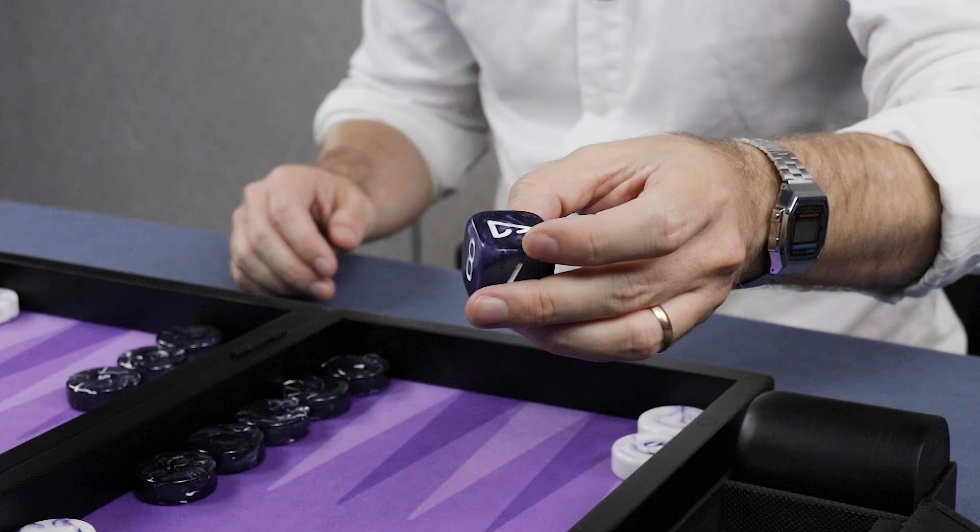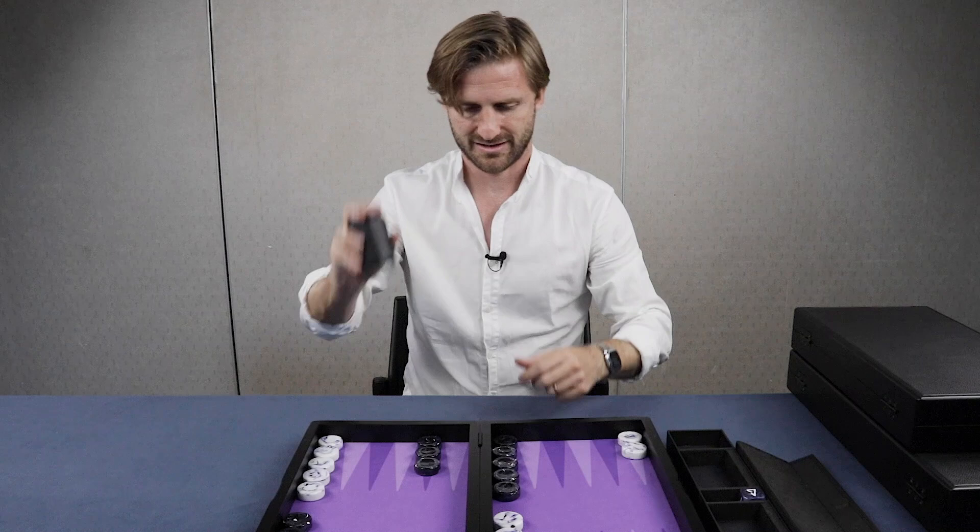We kept all the luxury details — the design, the checkers. It even comes with these proper cups and a beautiful doubling cube. As you can see, it's a real luxury backgammon board.